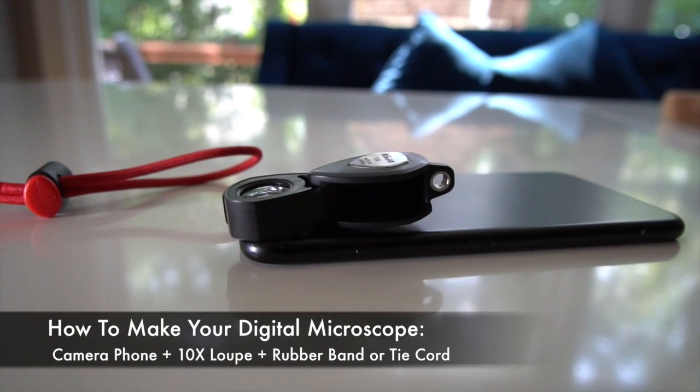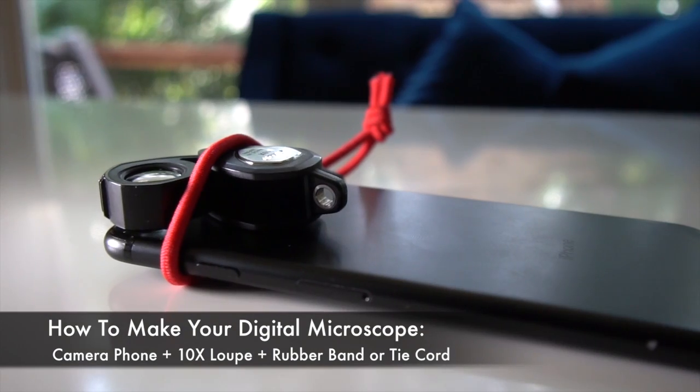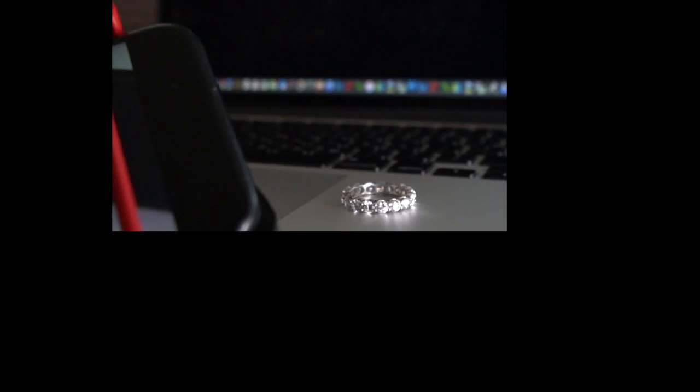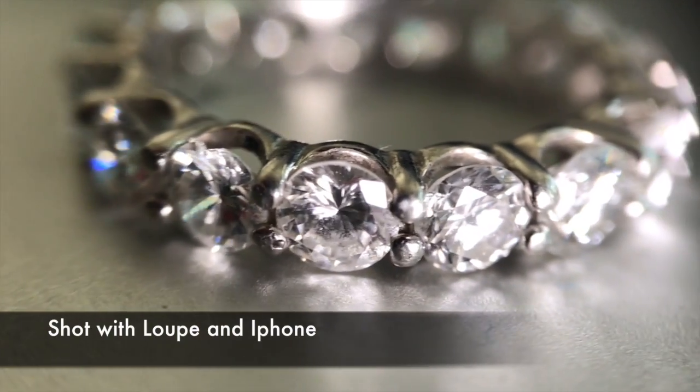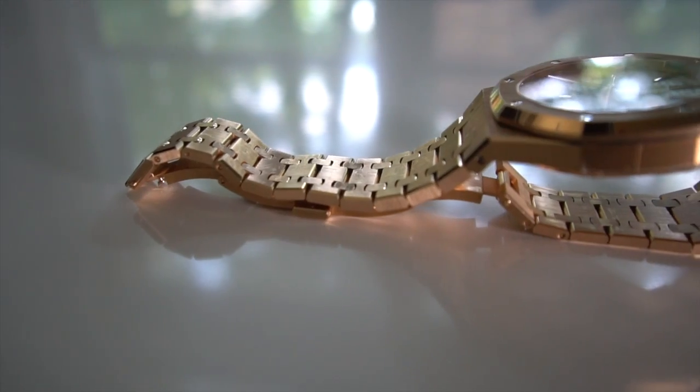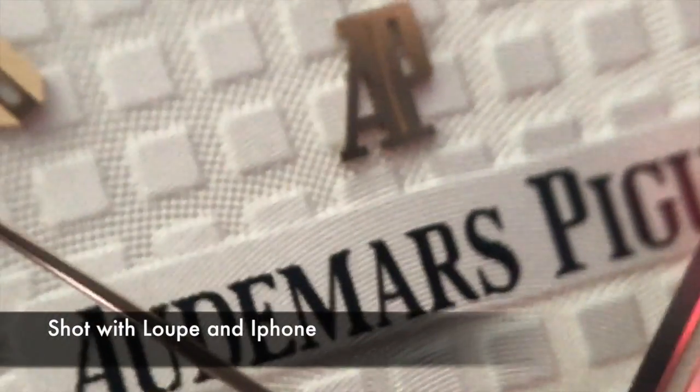Your pictures get nicer, crisper, and cleaner. Take the loupe and make sure it's nice and clean, and wipe the lens of your camera clean as well. Then take a rubber band — or in this case I used a wire tie — and attach it to your phone.